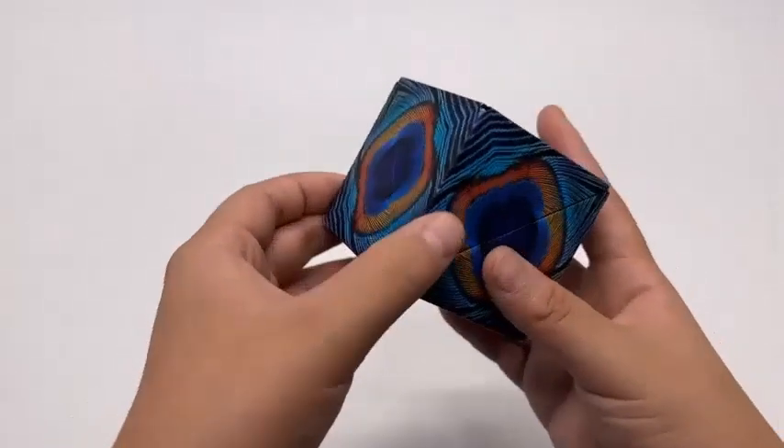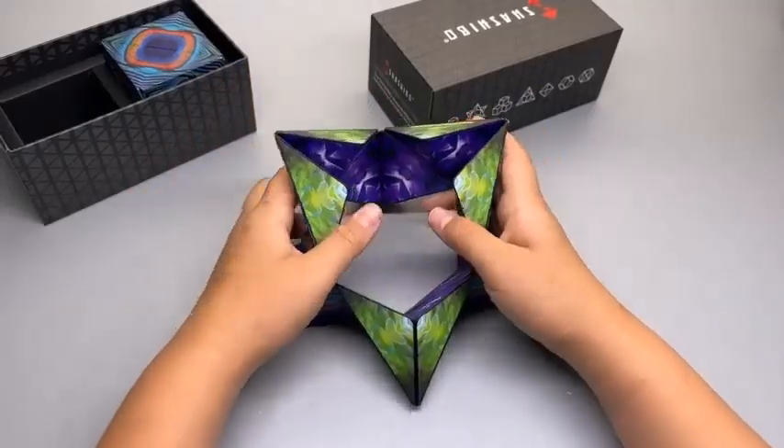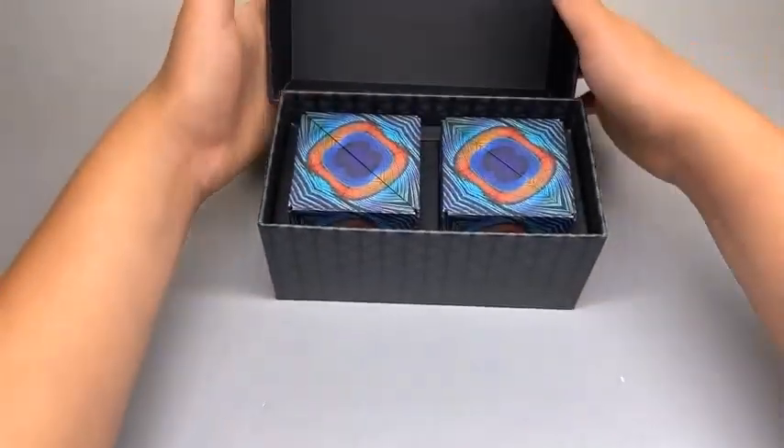Build larger geometric shapes and create unlimited possibilities as you add cubes. Each cube is 2.4 inches, but it expands and becomes bigger as you transform it into various shapes.